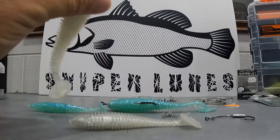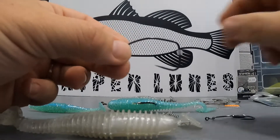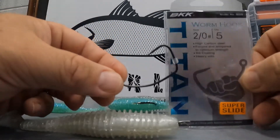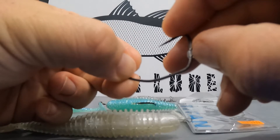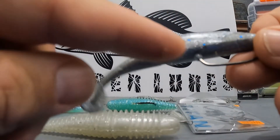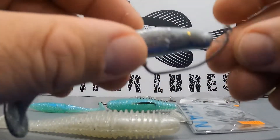Soon we'll have BKK hooks supplied in the Titan range of hooks. The Titan range of hooks has the keeper, so the soft plastic can be held in place. You can see there the keeper at the bottom of the soft plastic.